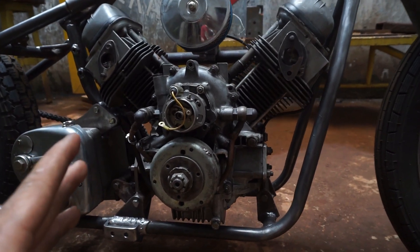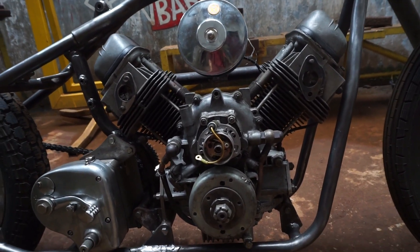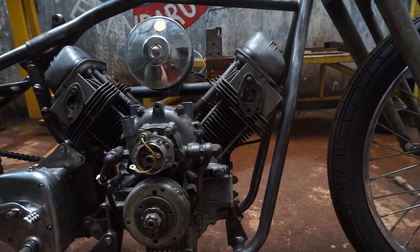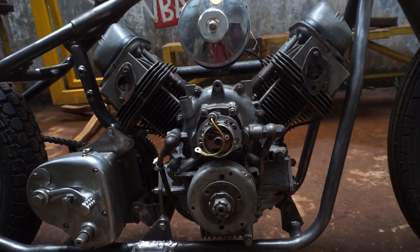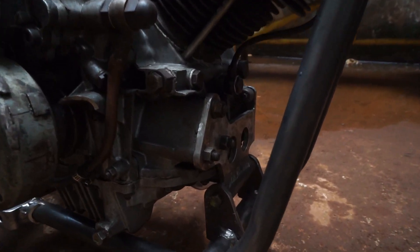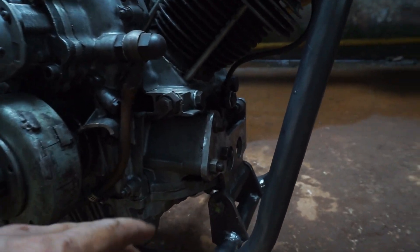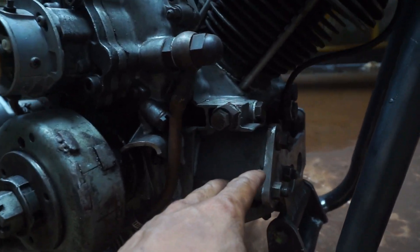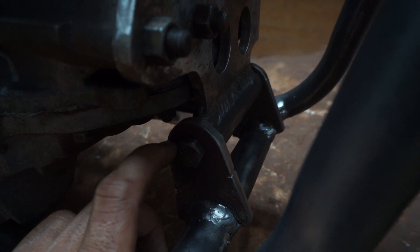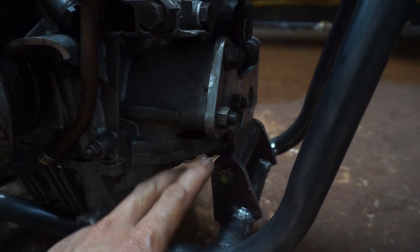Karena mesin mobil itu gak ada dudukan baut seperti mounting mesin pada umumnya. Yang ada tuh hanya dudukan bansalan karet mounting, kiri sama kanan. Jadi bagian yang kita buat bracket untuk pegangannya tuh seperti ini sobat. Jadi ini ada bracket di bagian depan mesinnya, itu terhubung sama busing seperti ini. Ini pengganti dudukan mounting, atau yang kita buatkan lah dudukan mounting mesinnya.